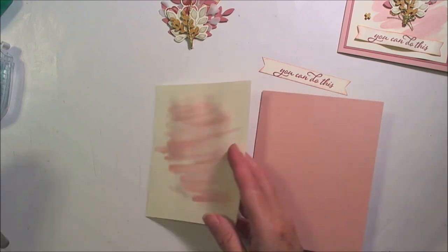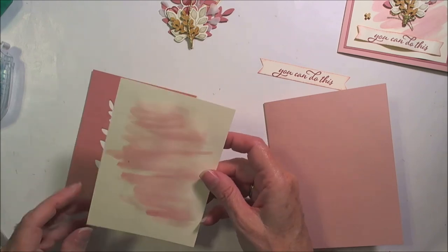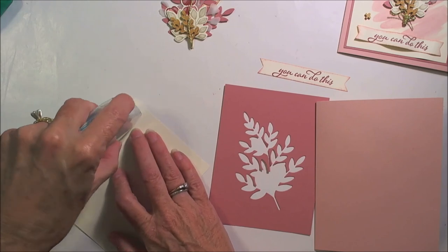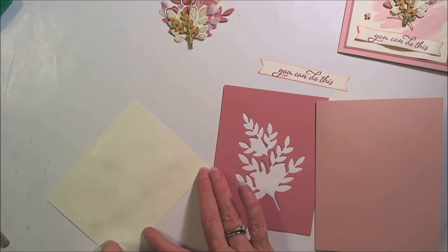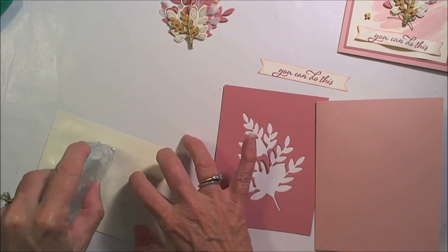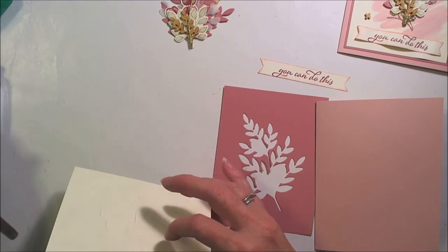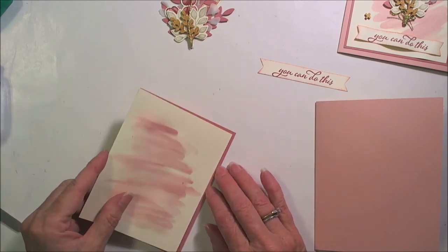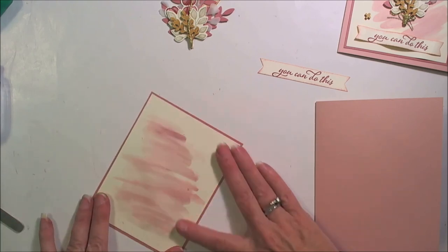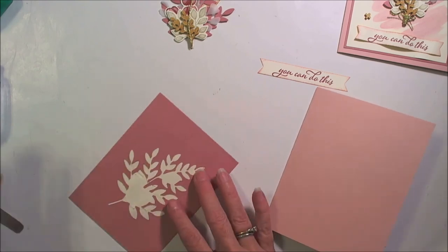All right, the outside of the card — we'll get our matting and this piece here. I'm going to decide which way I want — I think I want it this way. If you do have a little bit of buckling, use your adhesive to really secure that down and you'll lose some of that. So put that down on there like that, and then put that down on the card.